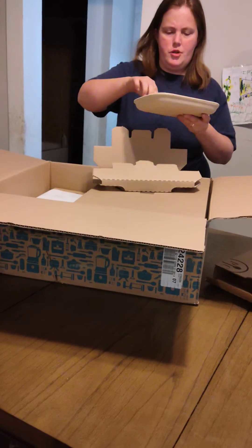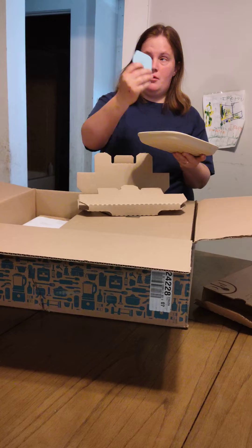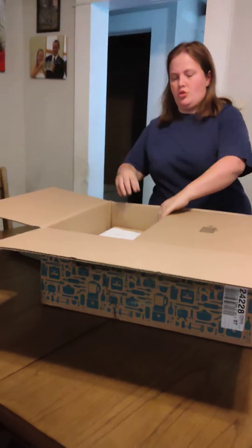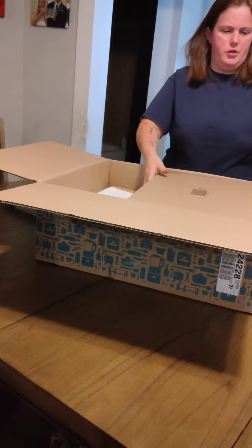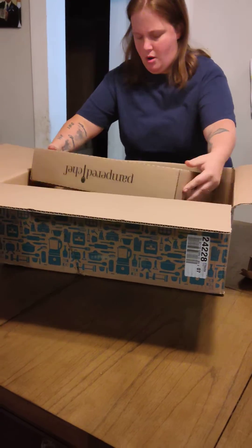The first thing is a stoneware and the scraper. These things are awesome — the scrapers have so many uses. Let's see what's in this box.